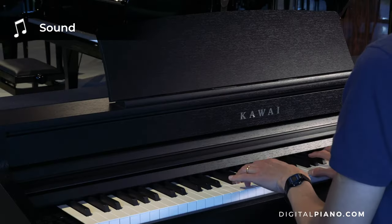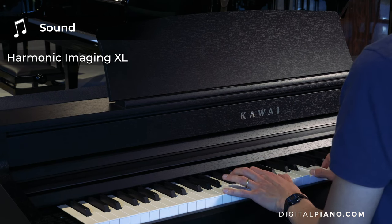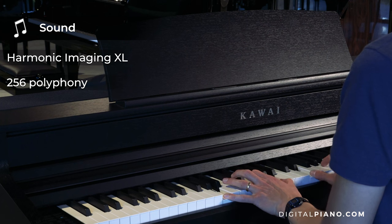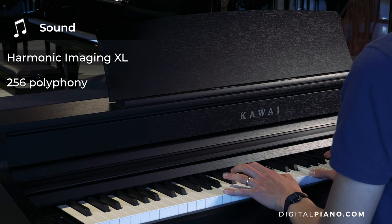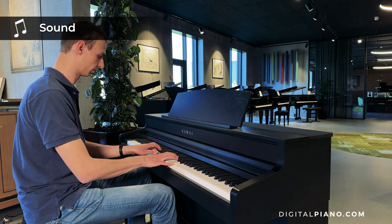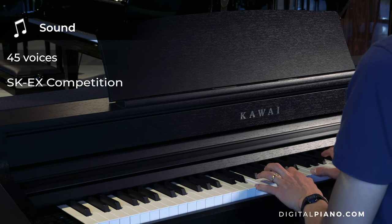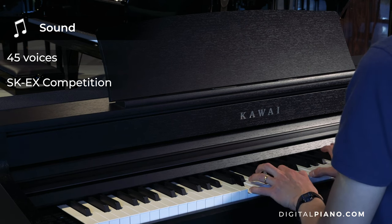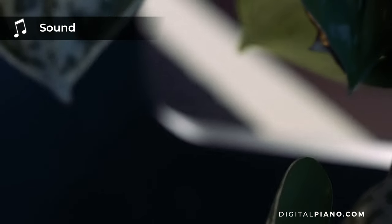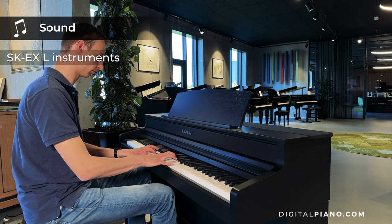The sound engine on the CA-501 is the Harmonic Imaging XL. It has 256-note maximum polyphony and full 88-key stereo sampling, so each key is recorded individually. The instrument has 45 voices and features the new SK-EX Competition Grand Piano sound, which represents the latest generation SK-EX-L instruments and is recorded from the pianist's position.